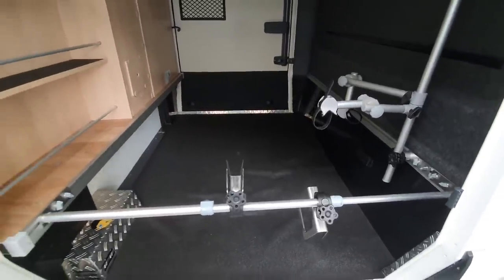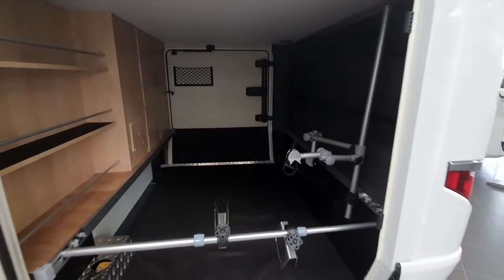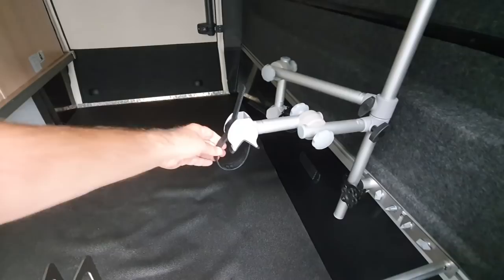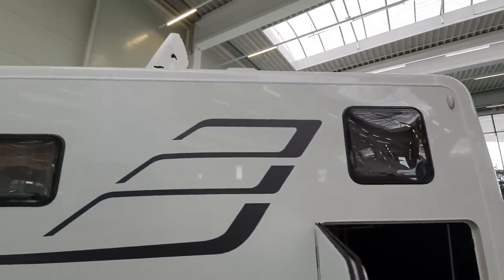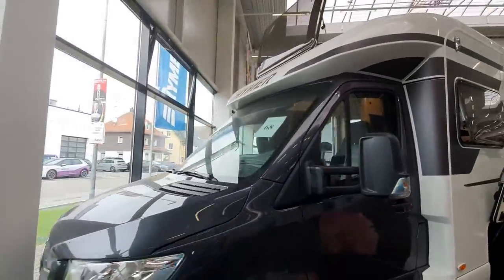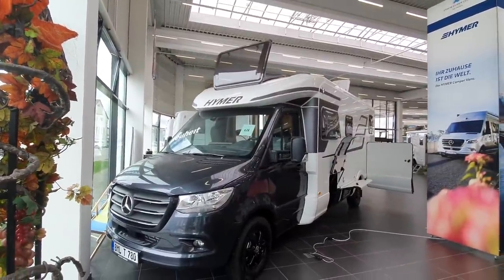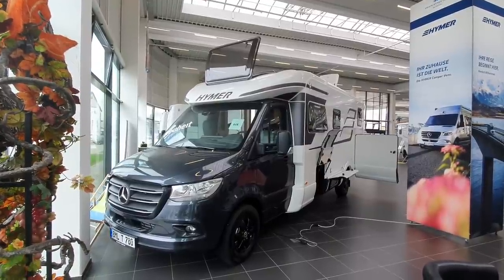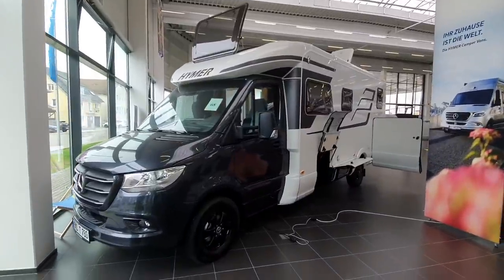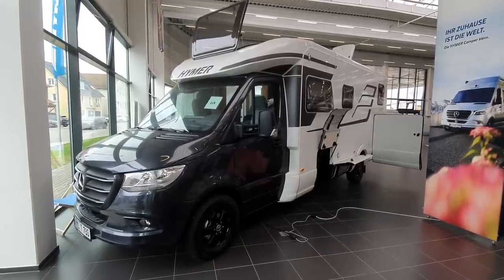If I don't agree with something or don't like something, I like to present a solution — but in this case I don't know what the solution is with the bike carrier. So, what do you think of this motorhome? The MLT 780 — I think this is the first time I've seen it. It does say up there that it's new, and I believe it's the first time I've actually seen it. Thanks very much for watching, hope you found that interesting — all the best from Bad Waldsee, Germany.